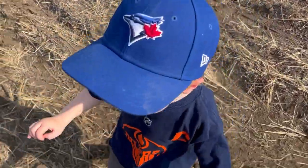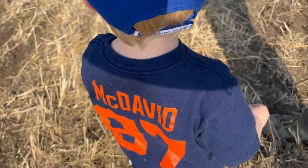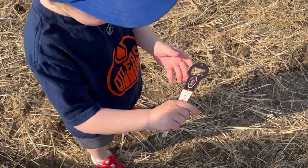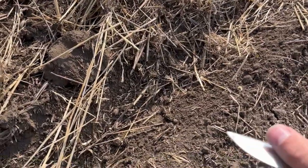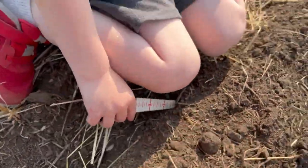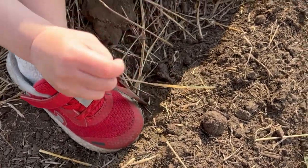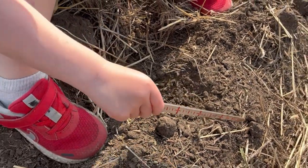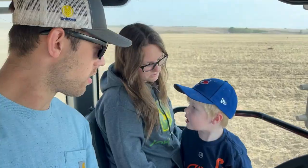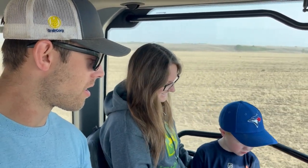I'm getting some passengers — hey buddy, nice shirt! This is Connor, our nephew. He is a farm kid for the weekend. We've got to check the depth — let's check. Good job, yeah, I think it's pretty good too. Yeah, that's really good — good job!